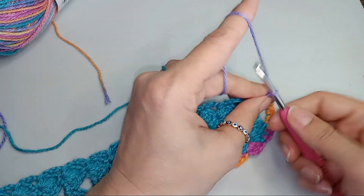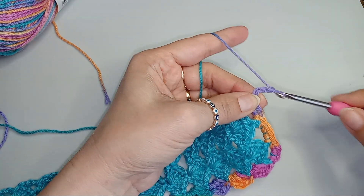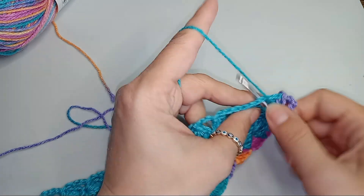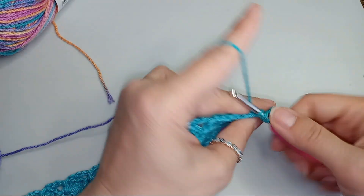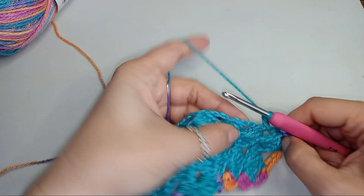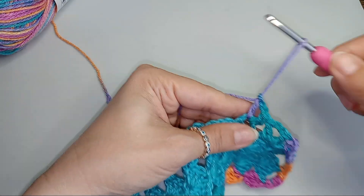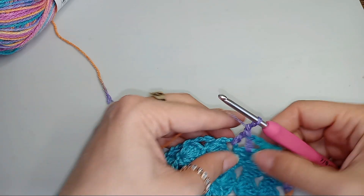So let's start with the skirt part. We'll chain 2, and that will be our double crochet. Then we'll chain 2 for the space between the double crochets, and then we'll put one more double crochet in that space. This will be a V-stitch. So into the next space between the fans, we'll have another V-stitch, which is one double crochet, chain 2, and then one more double crochet into the same space. We'll do that till the end of the row.